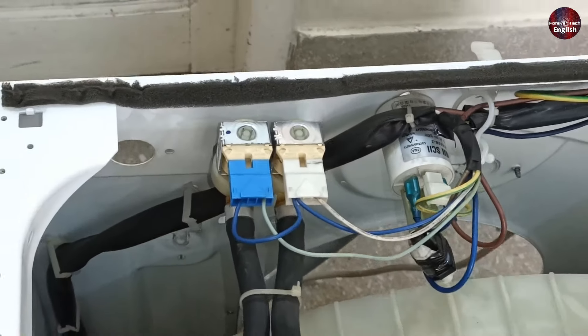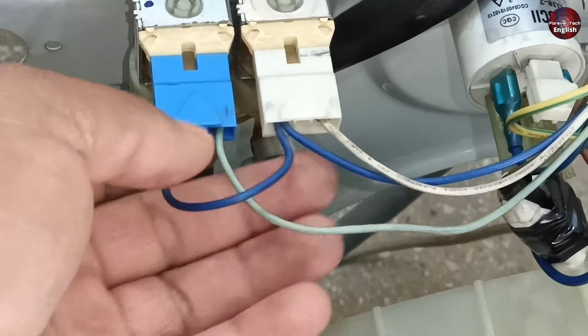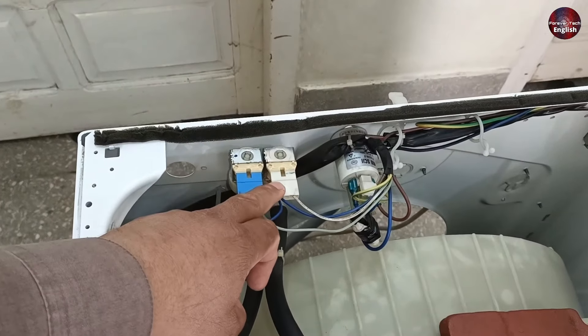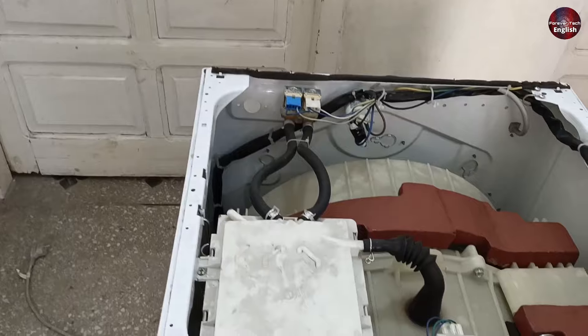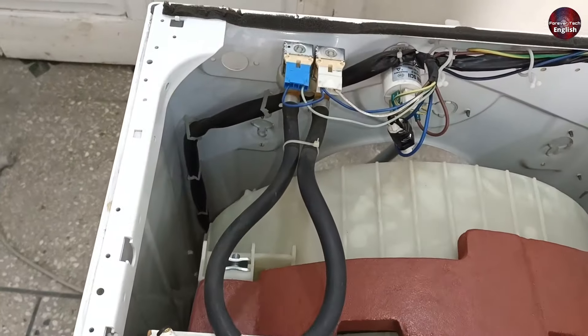If the issue is electrical, then you need to check the PCB. There are three wires connected here: two are common, one is light green and the other is white. After checking the wires, observe its behavior carefully. If the machine is running, taking water, and the water keeps flowing for more than five to six minutes, this could indicate an electrical fault. In this case, you will need to inspect the PCB.